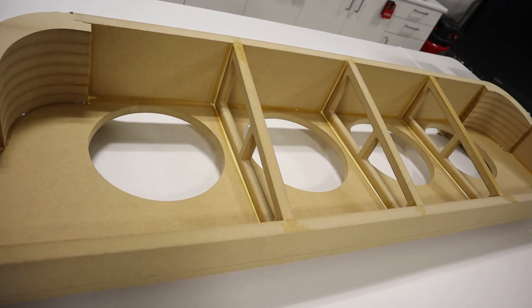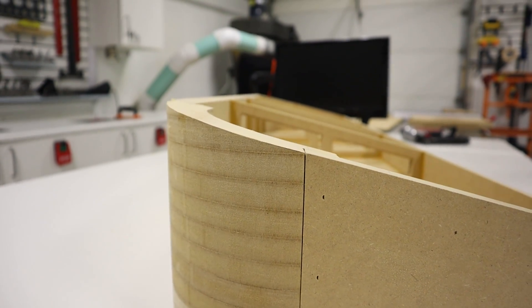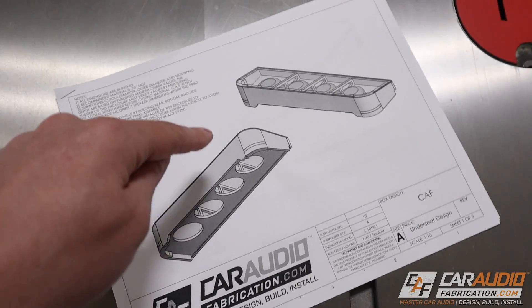Building a subwoofer enclosure for a truck can be a challenge due to the under-seat area being small. We need to add angles to the box and we need rounded corners to match the seat. How can you build your own custom under-seat subwoofer enclosure? In this video we're going to take a look, so check it out.